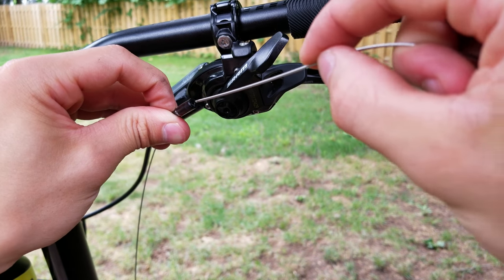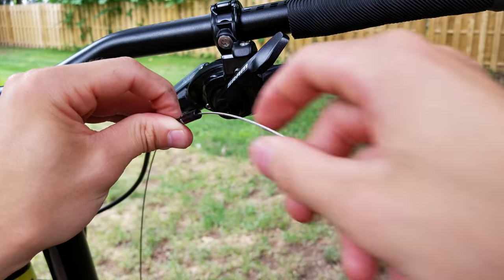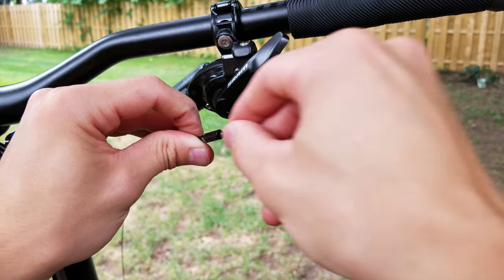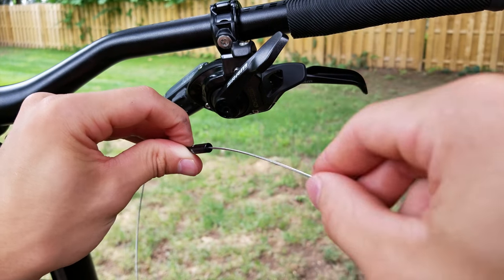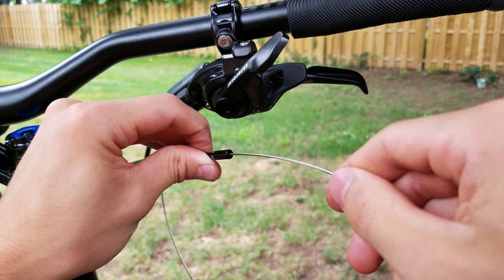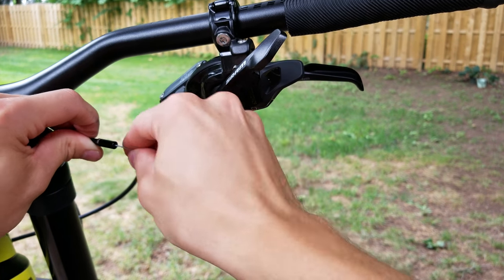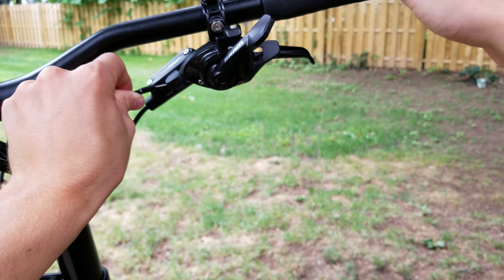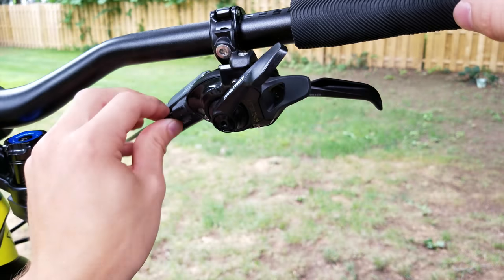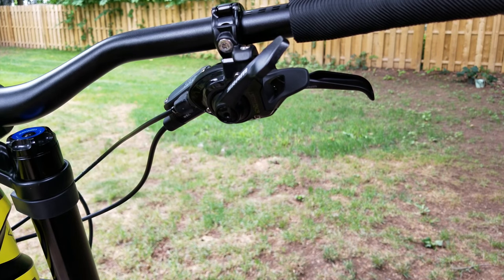Now that your shifter's attached, go ahead and feed the cable through the outer housing. It should run right through, especially if you put Tri-Flow in there — it'll go in nice and smooth and should come out the other end. It's a little more complicated if you have internal routing, but this bike has a straight shot of cable all the way down to the derailleur, so it's not too bad. That'll go ahead and seat right back into your barrel adjuster just like that, and now we can move on to the derailleur.